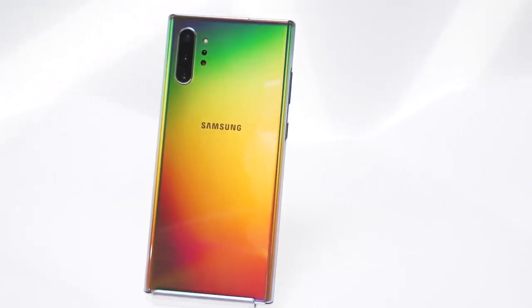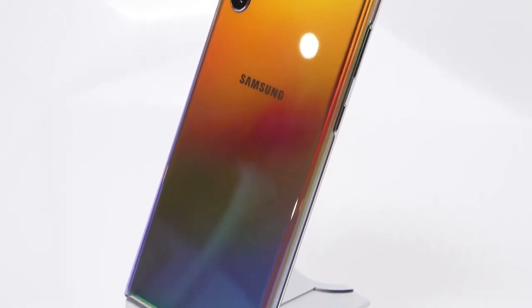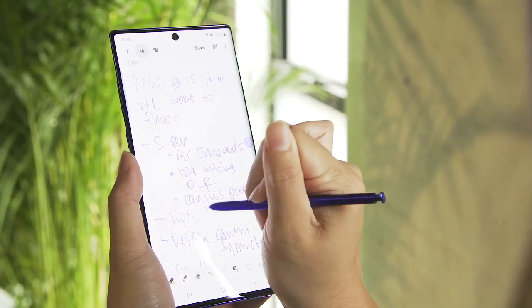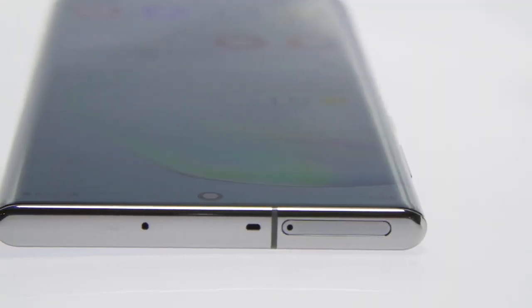The Note 10 Plus is your typical Samsung powerhouse. There is a Snapdragon 855 chipset inside with either eight or 12 gigs of RAM, a whopper of a 4,300 milliamp hour battery, and up to 512 gigs of storage. You can expand further with a microSD card, all of which sits behind a gorgeous 6.8-inch dynamic AMOLED screen.